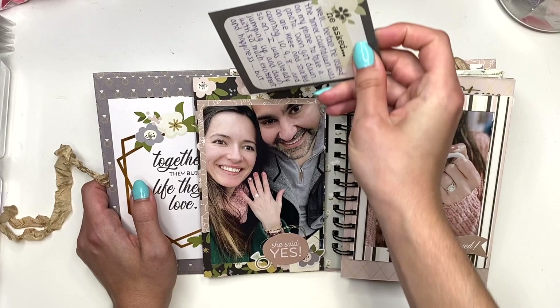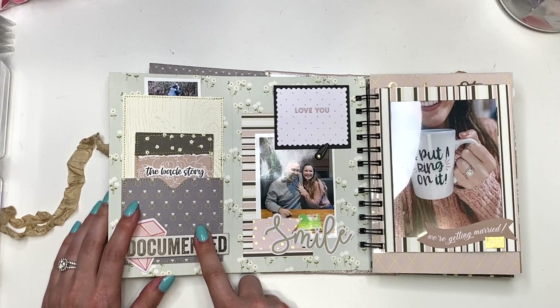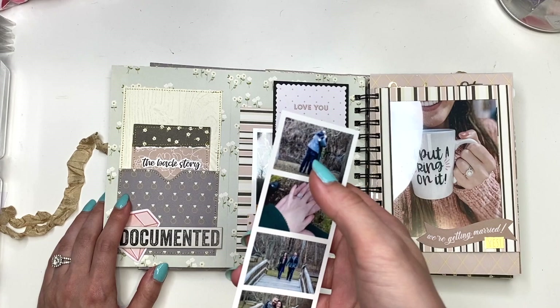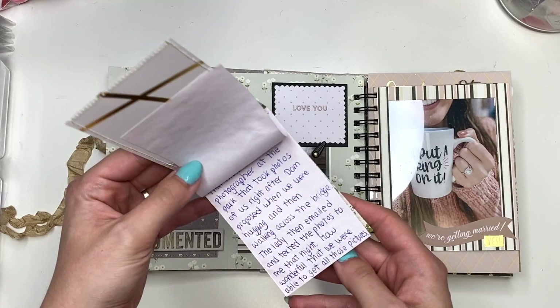On this next page, it flips out and here I have a library pocket that says 'Documented,' and in here I also have a photo strip right behind it. These photos we did not take — there was actually a photographer who just happened to be at the park; she was taking photos of her kids and then saw babe propose and took a couple of photos of us. I just wrote that backstory in a little booklet tucked in there.